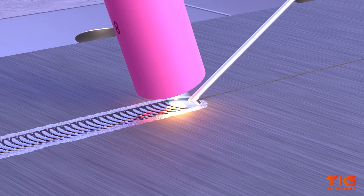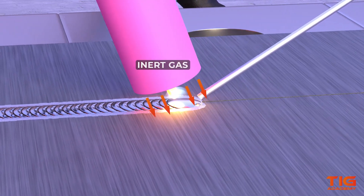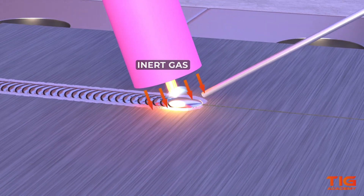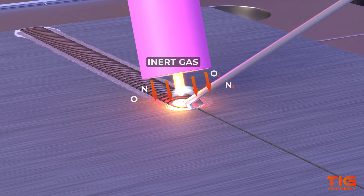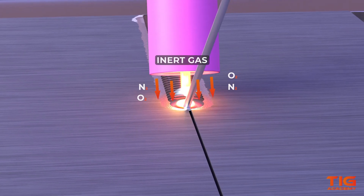Whilst welding, there is not only a current but also inert gas flowing out of the torch. The inert gas does not interact with other gases and acts as a shielding gas that prevents contaminants from ambient air entering the molten weld pool. Besides protecting the weld pool, the shielding gas also helps to cool down the weld.